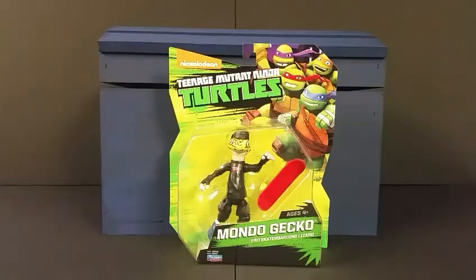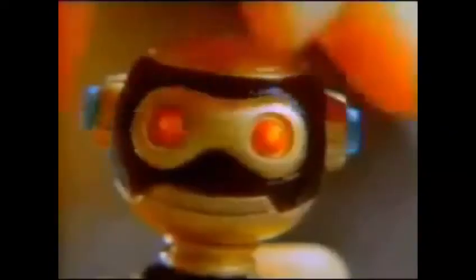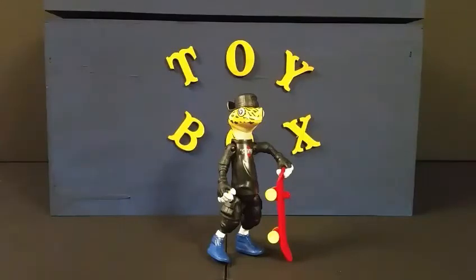A quick cartoon interlude plays featuring characters like Slash, the twisted mutant turtle from Dimension X, Triceraton, Shredder's mutant enforcer, Mondo Gecko the skateboarding good-guy lizard, and Fugitoid. Then it's back to the review — from Playmates. Okay, so now we've got Mondo out of the package.